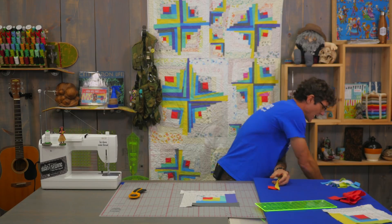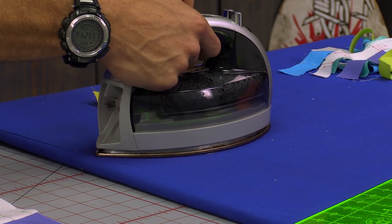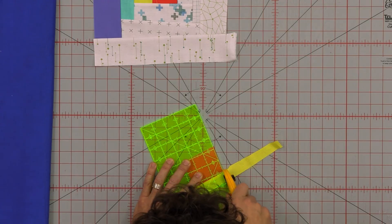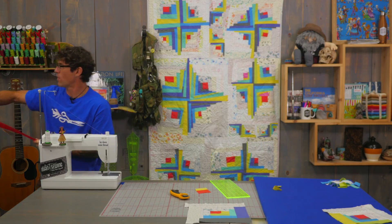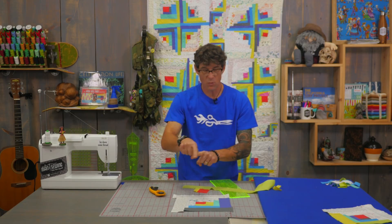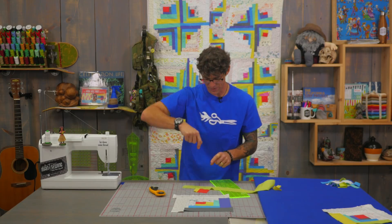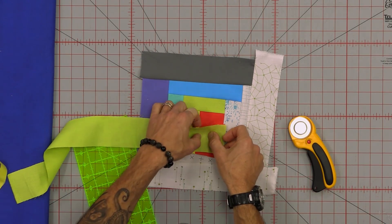After every seam I sew I come back to my ironing station and I just take my iron and slide it in, pressing and building outward. When I'm using a scrap I press after I sew. If I'm using a full piece I press after I cut — a little different but it maximizes the scrap. So first, let's stay organized. I'm going to take the red and put it back over here on my design wall. I had added the yellow from a scrap, but now I want to use my green piece as a full piece, making sure my orientation is correct so everything circles around the fireplace.